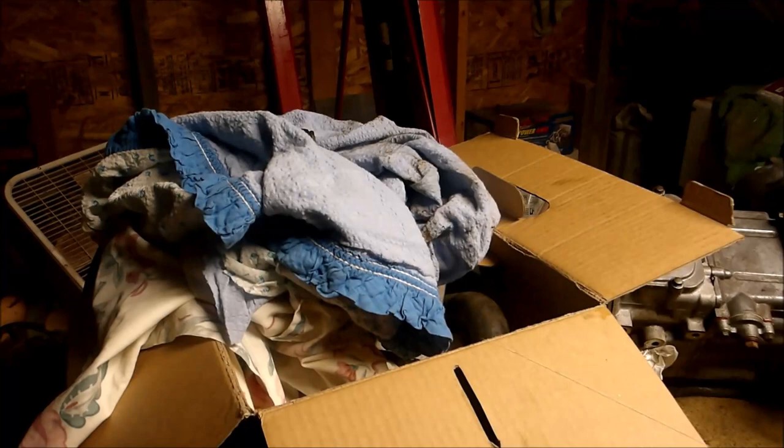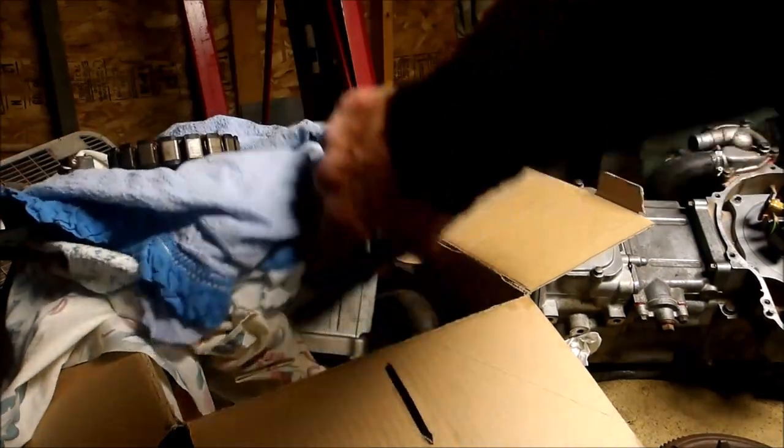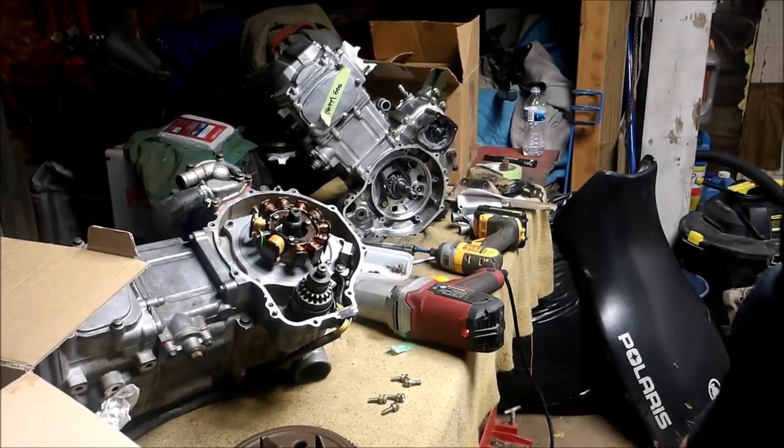I thought I'd get a quick shot of this before I start tearing it all apart — got the plastics off. Remember when I said everything came in a box? I really wasn't kidding. Got the stator, the head over there, a bunch of engine parts in that box back there — the flywheel, the cover.